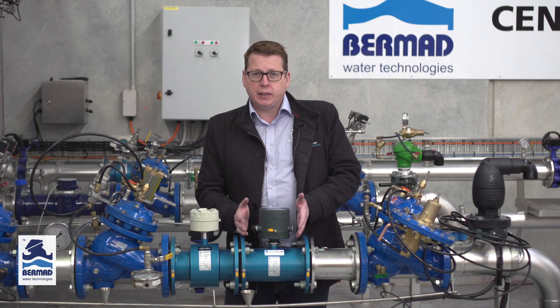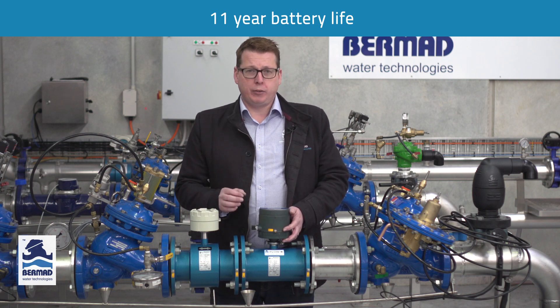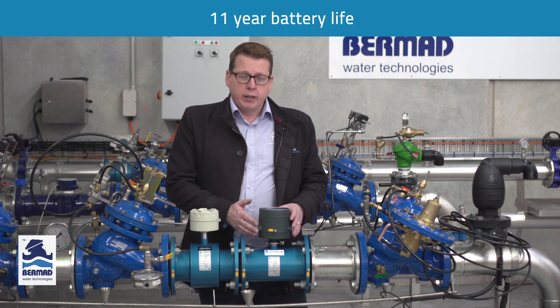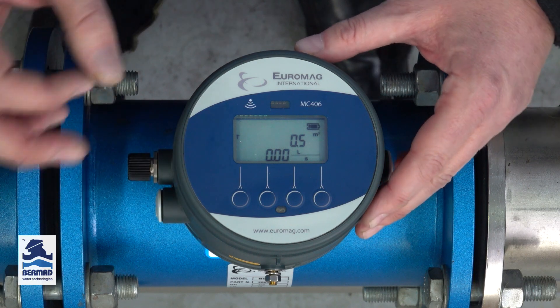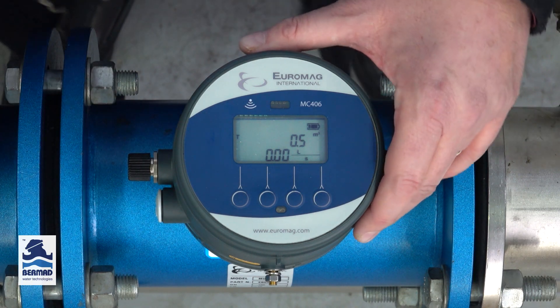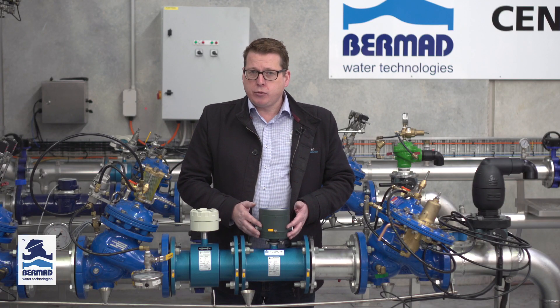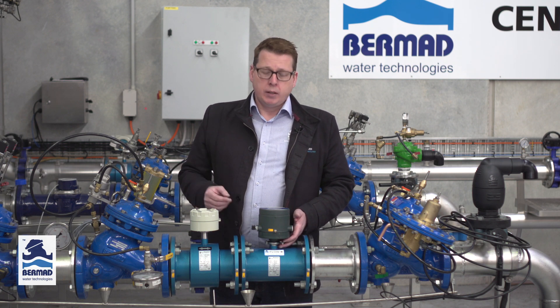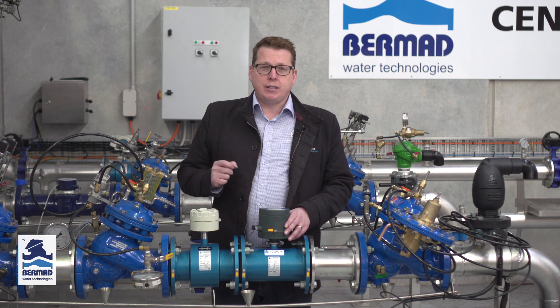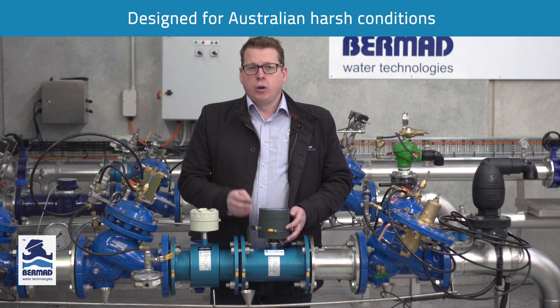That, coupled with the 11 year battery life, makes it one of the best performing battery mag flows in the world. The 11 year battery life is achieved because of the low power consumption of the electronics, but it also incorporates one of the best lithium iron phosphate batteries in the world. Unlike some other lithium batteries that could rapidly degrade with high extreme temperatures, these batteries are rated to minus 55 to 85 degrees Celsius, so you can be assured that the 11 year battery life won't be compromised in harsh Australian conditions.